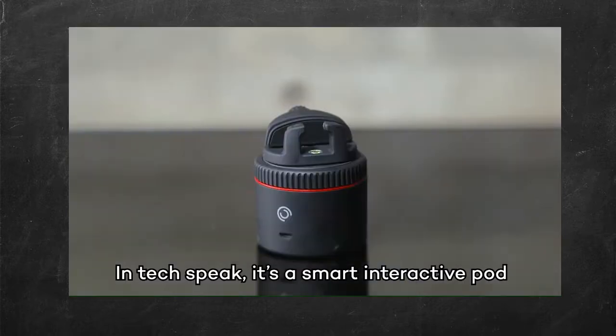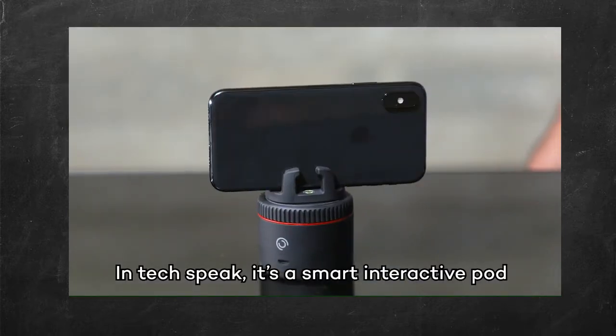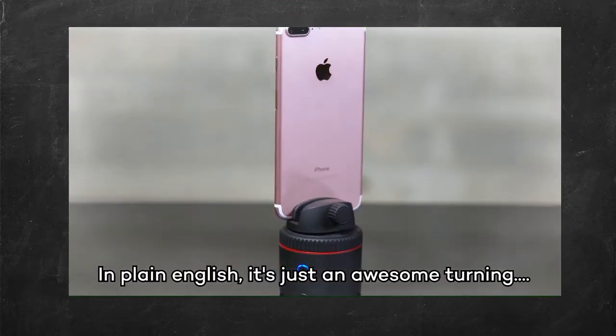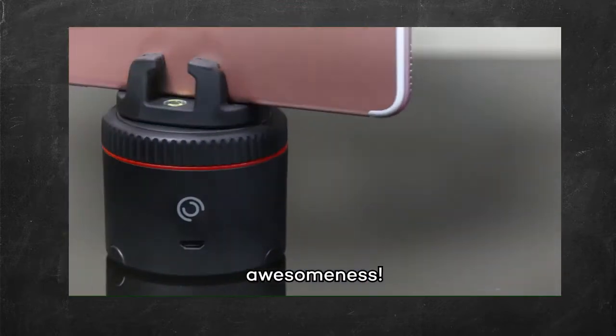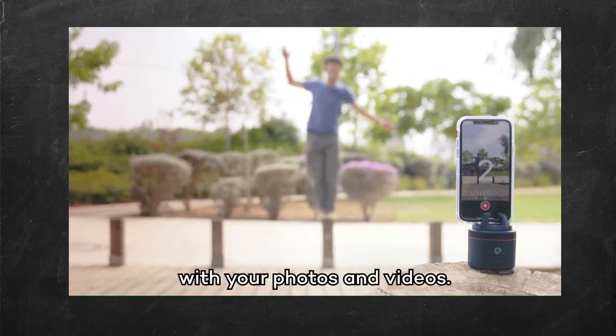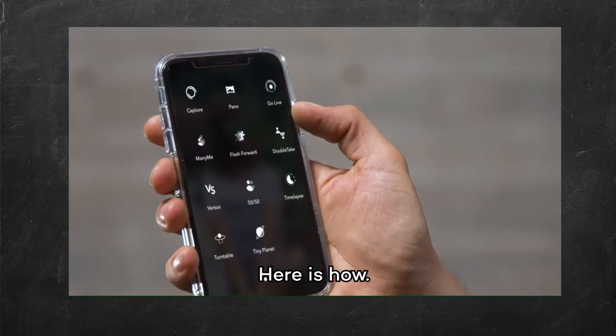This is PIVO. In TechSpeak, it's a smart interactive pod for your smartphone photography. In plain English, it's just an awesome turning awesomeness. It's not going to make your life better, but it is going to let you be insanely creative with your photos and videos. Here's how.